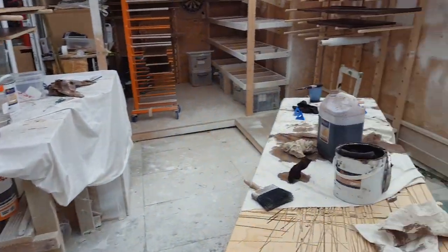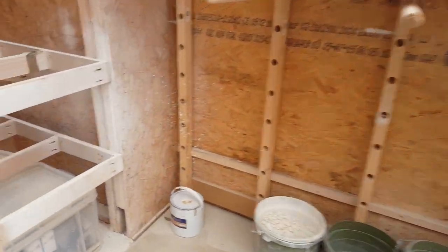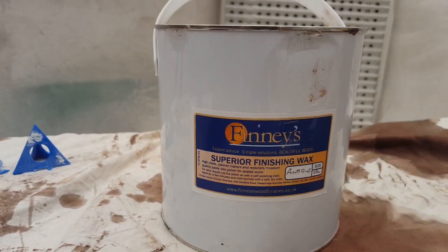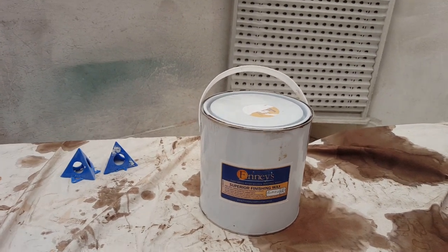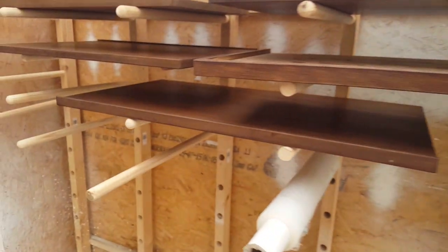Once that's fully dry — which is two to three hours minimum — we put the wax on, which is this one here. So again a Finney's product. This is a very high quality finishing wax, which means you always put it on top of another wood finish — you don't put it directly onto wood. This one is called antique, so it has some of that dark colour to it, giving another layer of depth of colour.